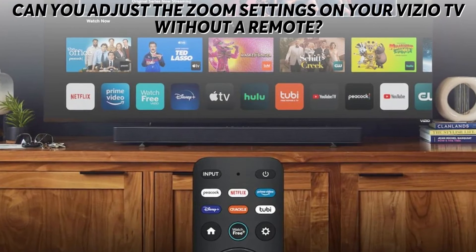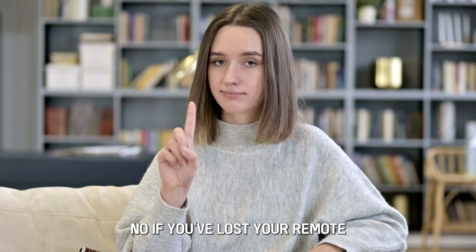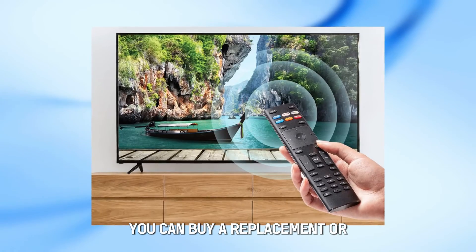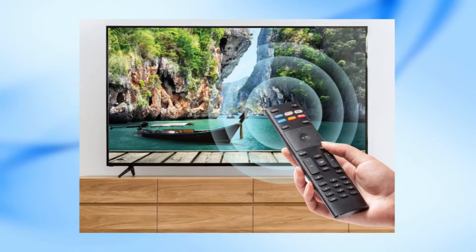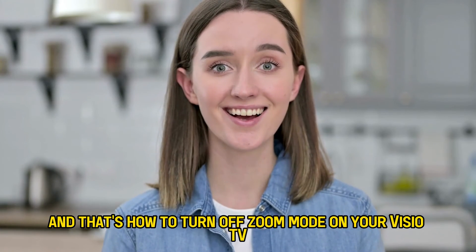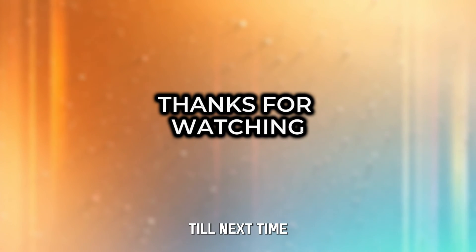Can you adjust the Zoom settings on your Vizio TV without a remote? No. If you've lost your remote, you can buy a replacement or use a universal remote that works with Vizio TVs. And that's how to turn off Zoom Mode on your Vizio TV. Thanks for watching. Till next time.